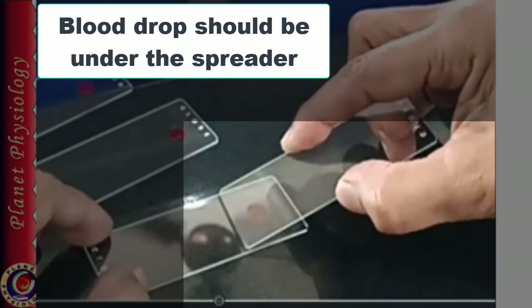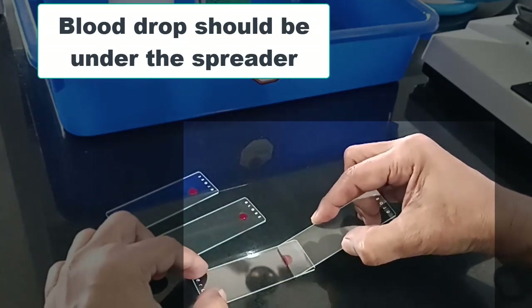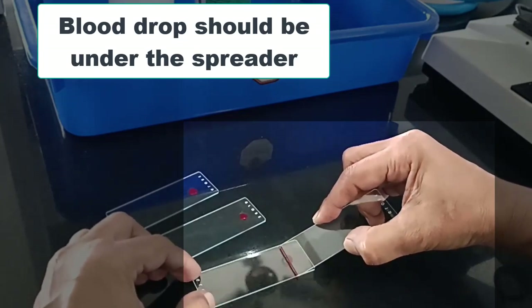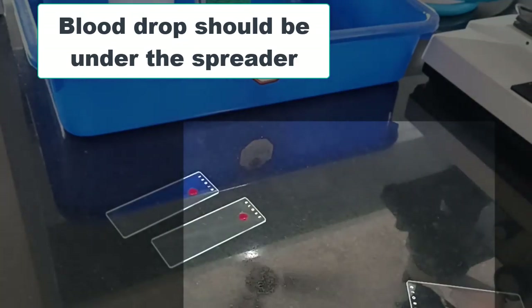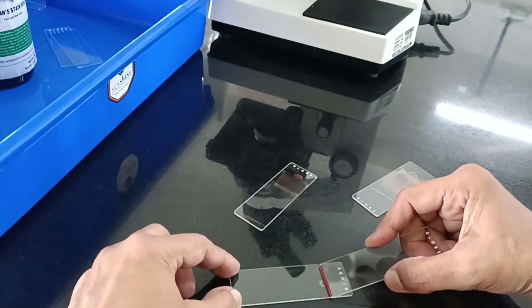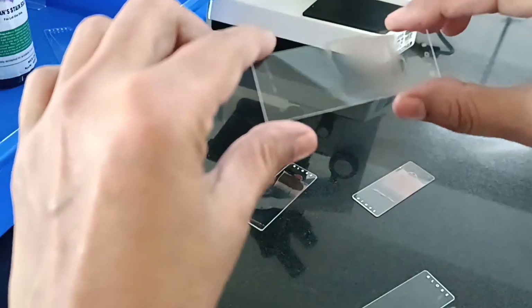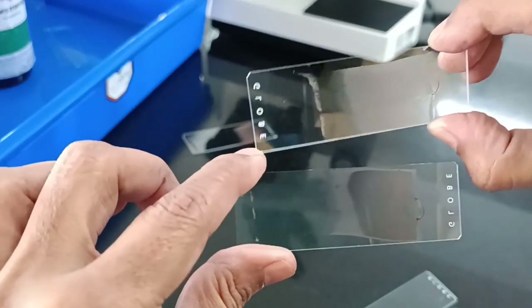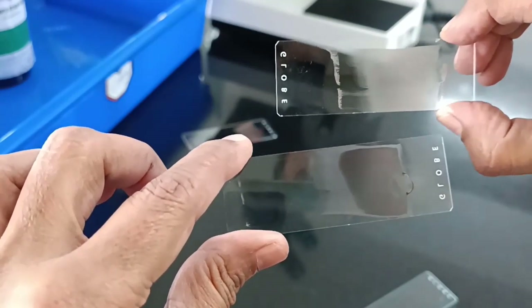Now hold the spreader slide along its long axis in your right hand and place it by its width in front of the drop. The angle of the spreader slide should be around 40 degrees. Move the spreader slide backwards till it touches the blood drop. Observe that immediately the blood spreads along the entire width of the spreader. Once it occupies the entire width, support the slide on the table with your thumb and index finger, and push the spreader slide towards the left end of the slide, maintaining gentle but constant pressure throughout the movement. The movement should be in one go — do not stop in between. As you move the spreader, blood also follows and forms a thin smear. Allow it to dry naturally and observe it against the light. Note that the smear has a head, body and tail, and it should appear uniform.